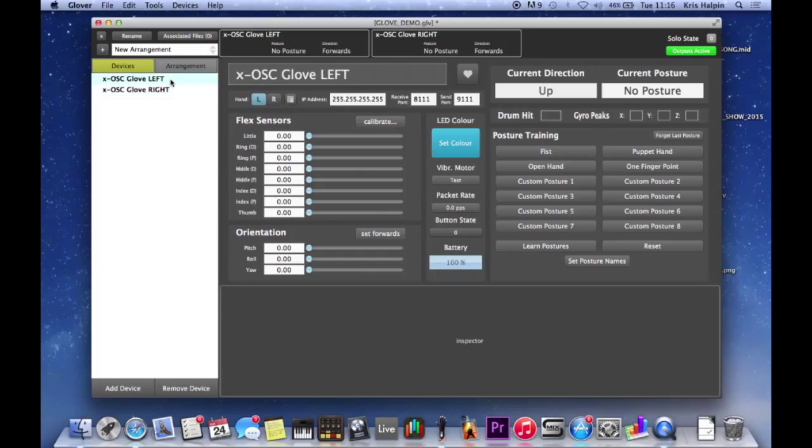If everything is plugged in and working and it's all happy, then when I press auto-connect it finds the glove and it's quite happy. They're both kind of on.